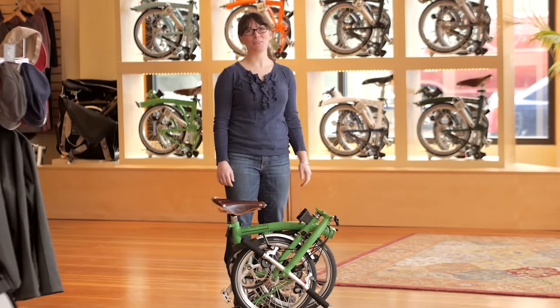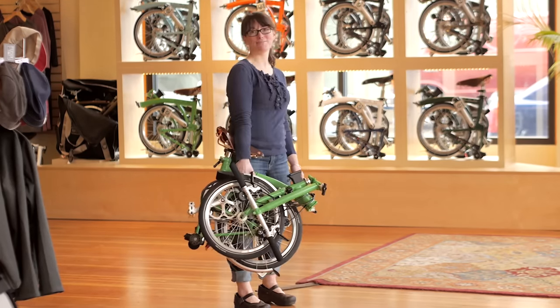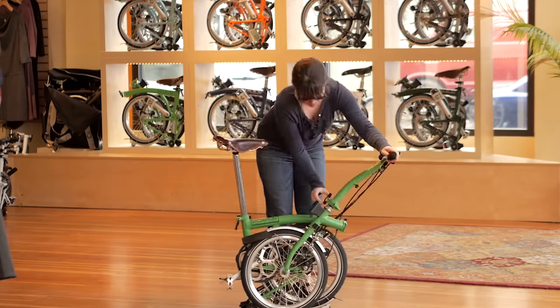Now your Brompton is fully folded. You can carry it or roll it with you. With practice, these five steps will roll together into one fluid motion.